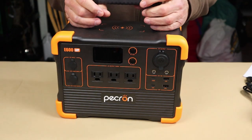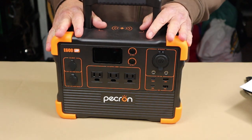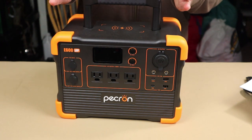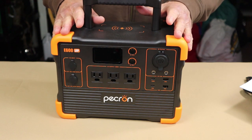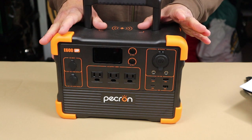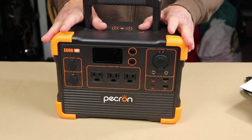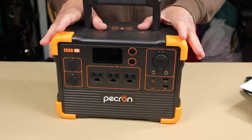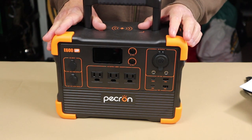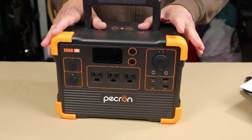Now we'll go over a few of the key features before we get into the specifications. Right off the top, this unit has a significant amount of battery capacity at 614 watt-hours — pretty good, actually very good for its size. What's really nice is it has a 1200-watt pure sine wave inverter, which for the size of this unit is a lot of output.